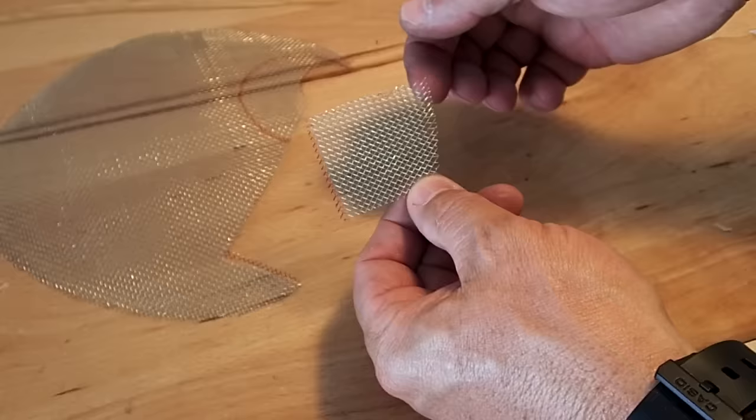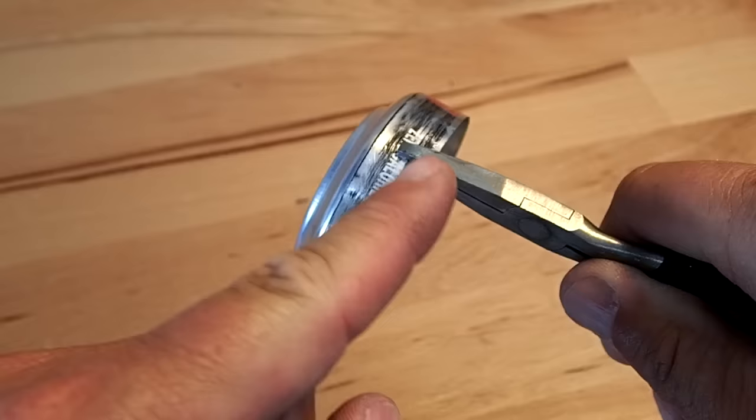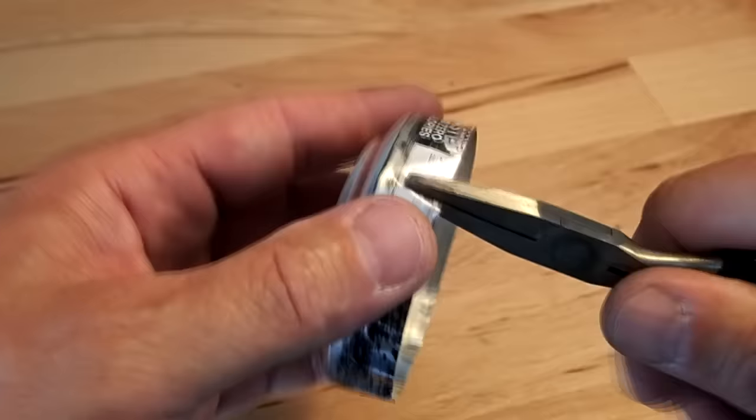The top of the can will slide inside the bottom of the can when we fit it all together. To make that easier, go about three-quarters of the way up from the bottom of the rim to the top of the crease and bend inwards just a little bit. About every half inch, make a bend and twist it inward.